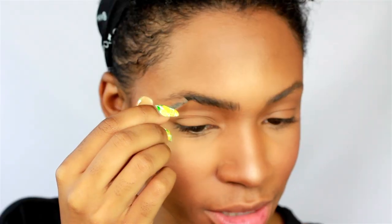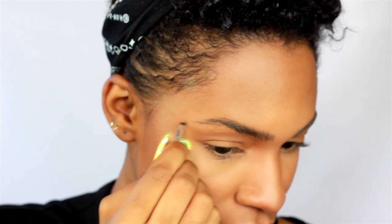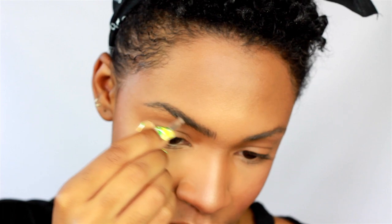I like them to be tamed, but at the same time have a little edge to them, because I like my brows to look really full and natural. I don't want them to look too put together — I feel like the days of extra-perfect brows are slowly coming to an end. Fill in any spots that you need to, then I'm going to do the other side.